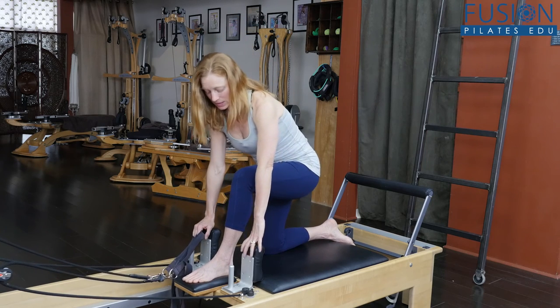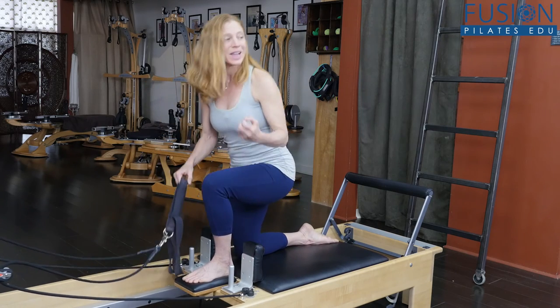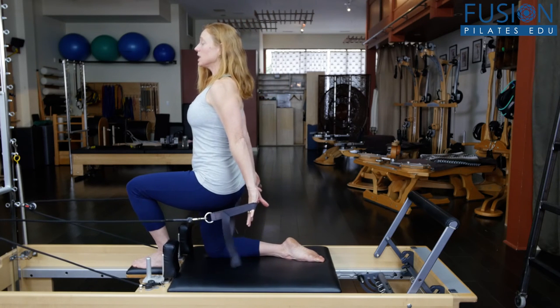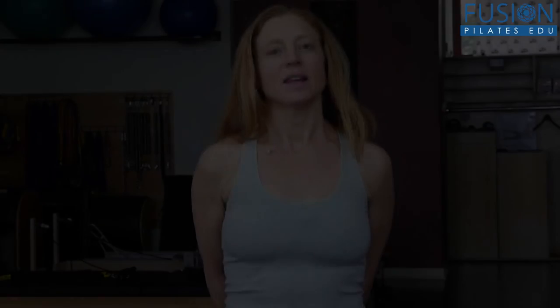If you want to advance it, bring the knee that's on the carriage closer to the headrest. The tighter the lunge, the harder the balance is going to be, so you have to work harder to keep the front hip flexor open and stay really strong in the center.